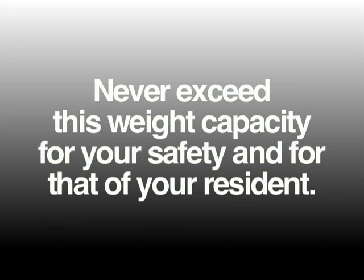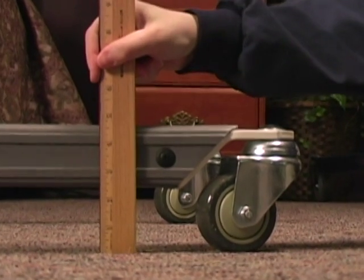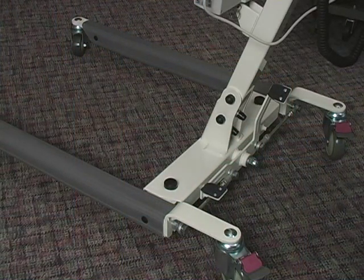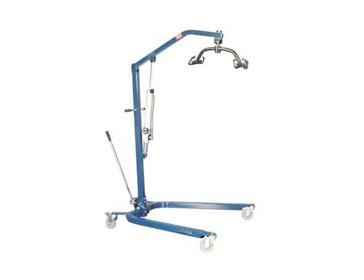You will notice that the base legs are very low to the ground — only 4½ inches above the finished floor for the LF-1050 and 5¾ inches for the LF-1090. The LF-1090 is also available at 4½ inches. This allows the lift to accommodate low beds. There is a very simple device for spreading the legs: simply press one lever to open and the other lever to close. The device is ergonomic and intuitive to use.